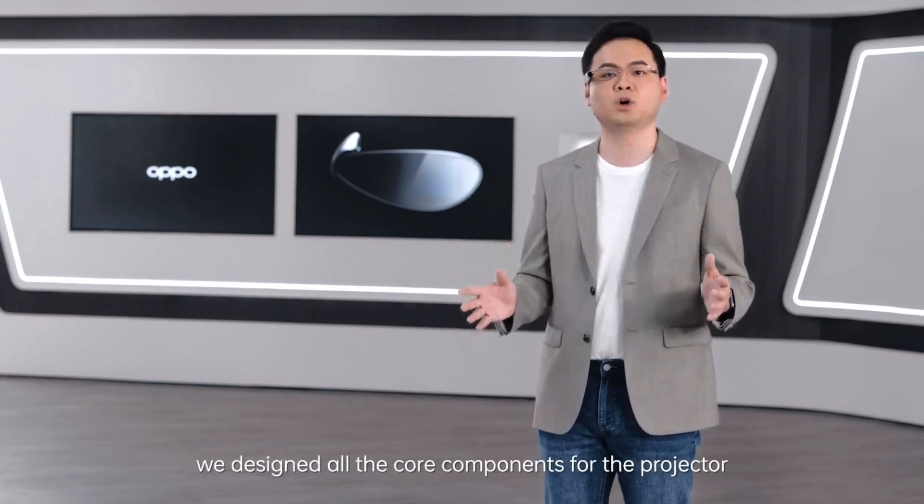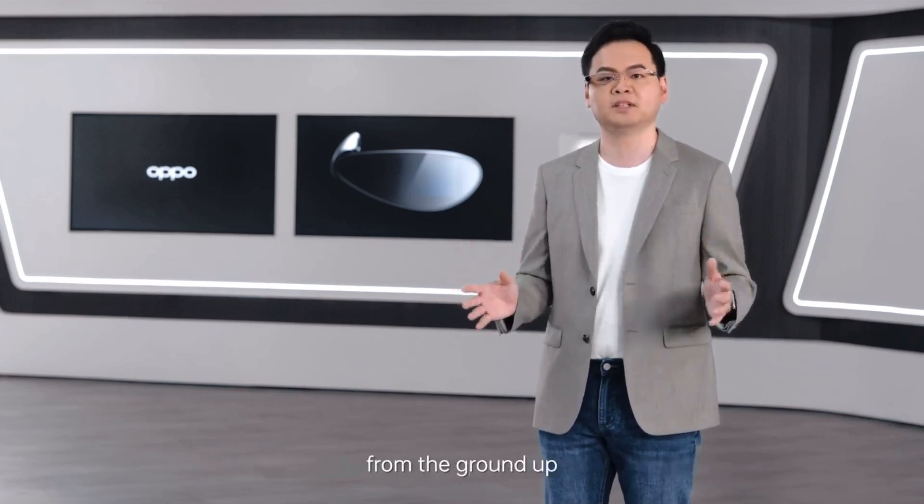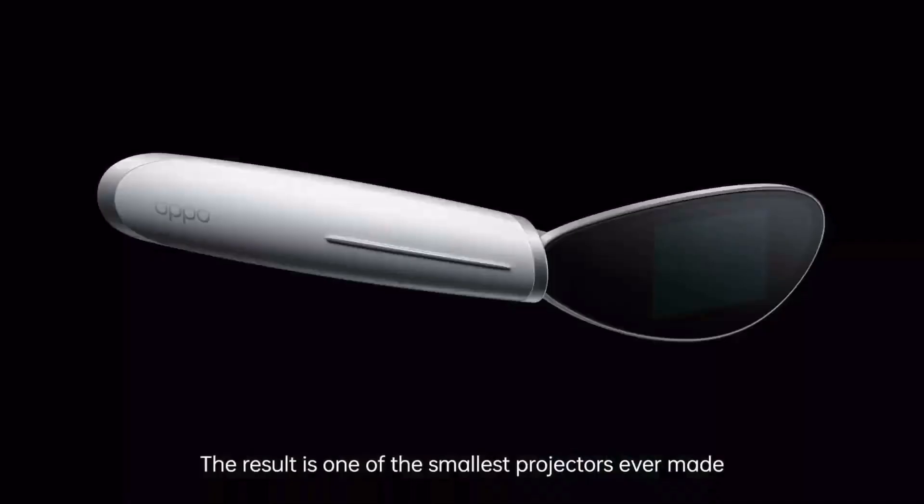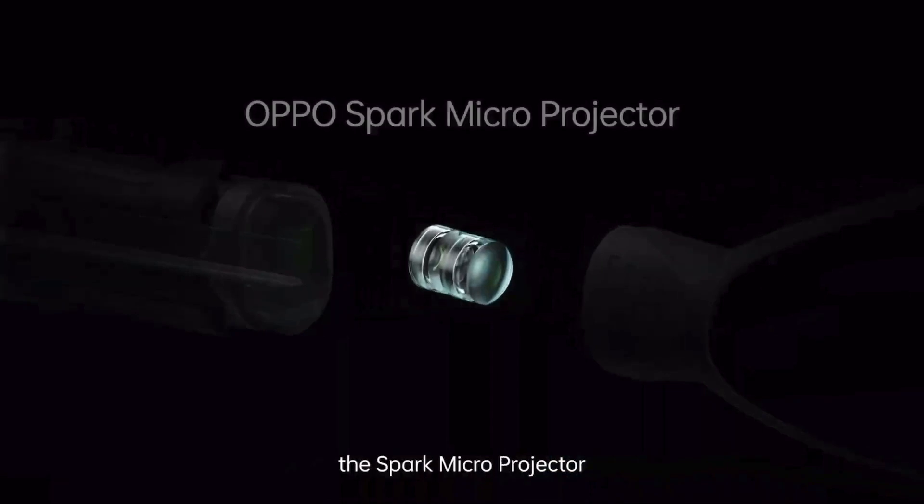To keep OPPO Air Glass as light and portable as possible, we designed all the core components for the projector from the ground up. The result is one of the smallest projectors ever made — the Spark micro projector.